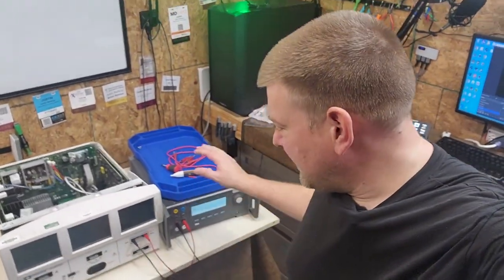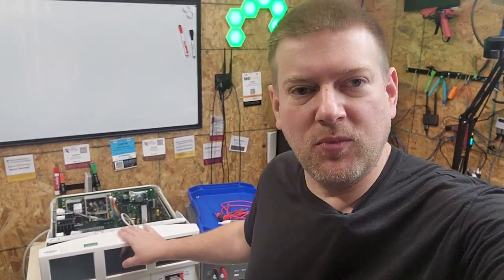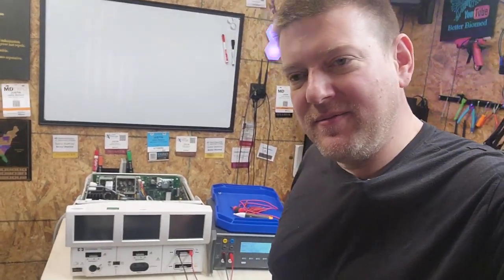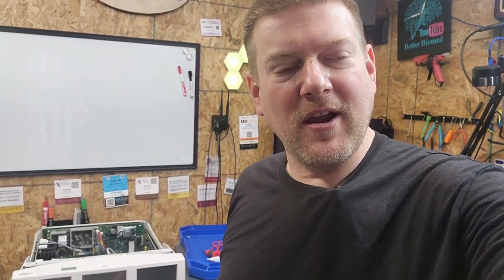Welcome back to Better Biomed. Today is just one of those days where things are not going my way. I was in the process of doing a current check on this very same unit that had problems with the little RAM battery that died - when they die you lose all your settings and have to recalibrate. I was recording it and doing a fantastic job, got up to five amps, and the thing just shut right off. Let's see if we can figure out what's going on because it just powered off and will not power back on.